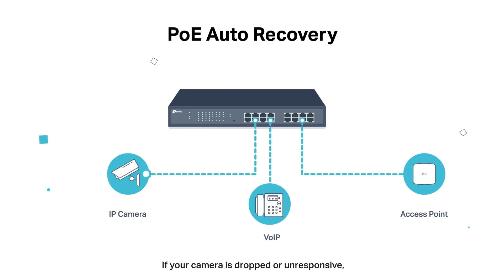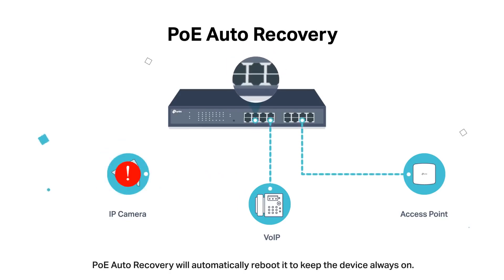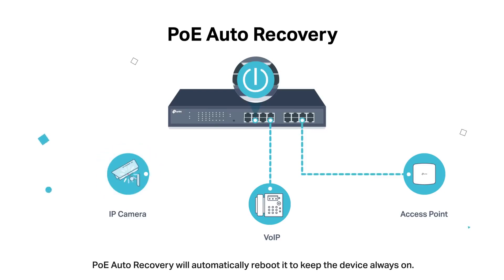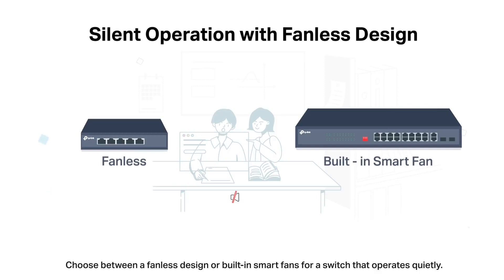If your camera is dropped or unresponsive, PoE Auto Recovery will automatically reboot it to keep the devices always on. Choose between a fanless design or built-in smart fans for a switch that operates quietly.